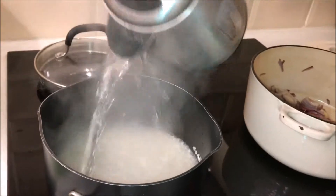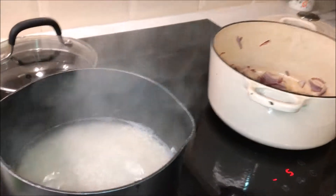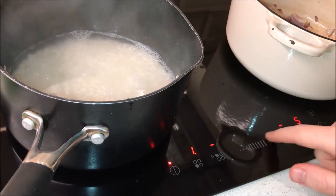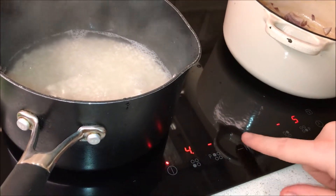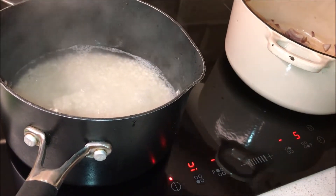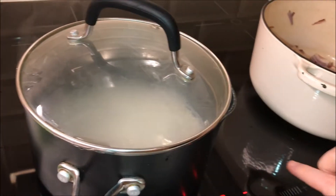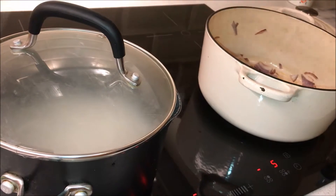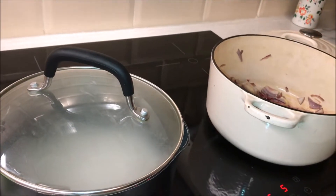Now the rice — gonna boil it. It's hot but actually not too hot. Low heat, but we need to keep an eye on that. Keep the lid on — it helps save your energy as well.